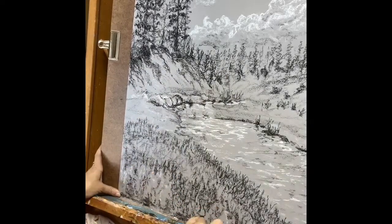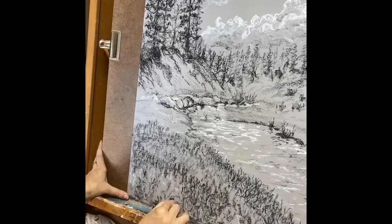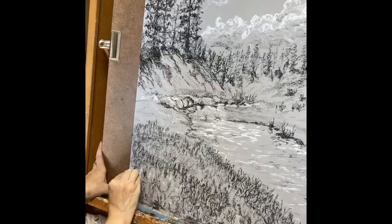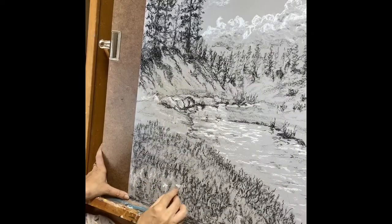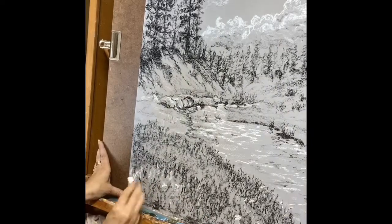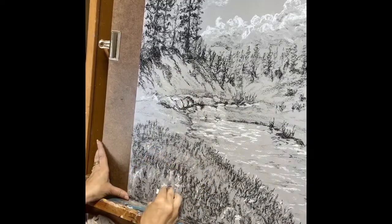I'm using the side of the charcoal here, the corner side of the charcoal to make this grass. In the end, some flower shapes that we have here — you can add more if you want. For the grass closer to us, we have the details of shadow and light, and we have some reflection, that's why I'm coming with the white charcoal at the end to make it complete.